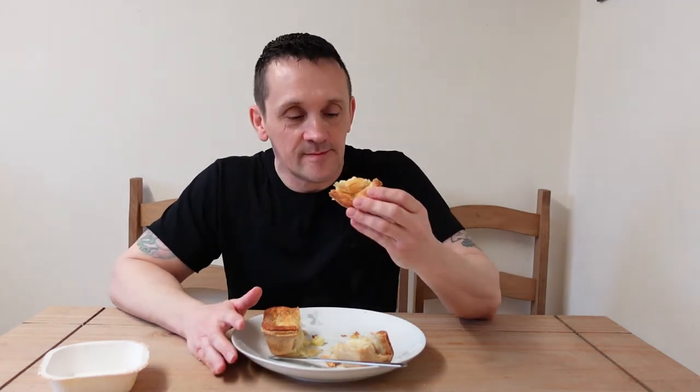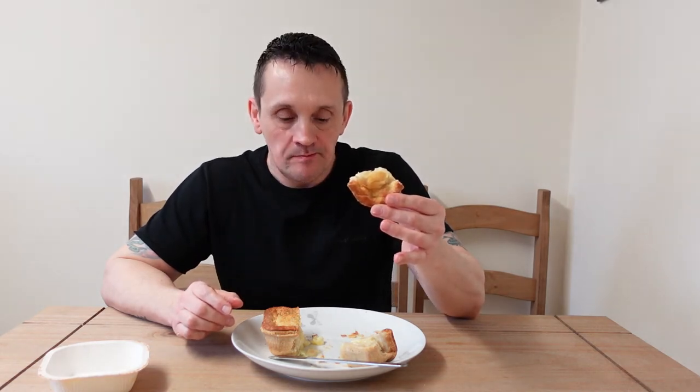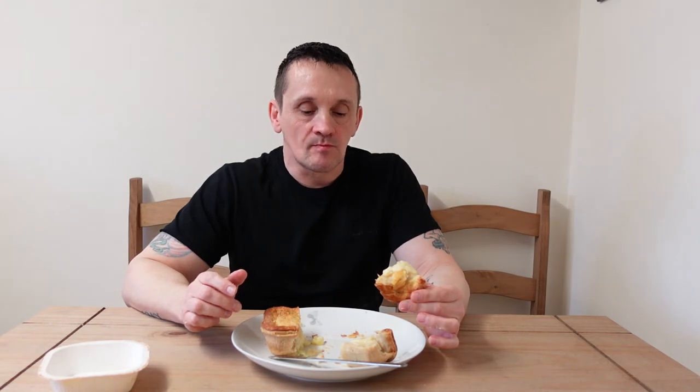Let's give this a go — let's burn me mouth! There are chunks of potato and onion in there. Really should have let it cool down for a minute or two, but that's me.